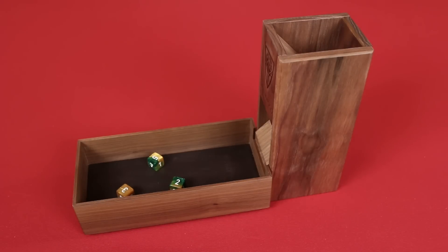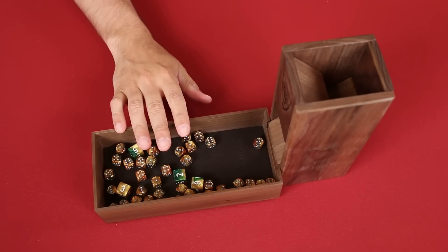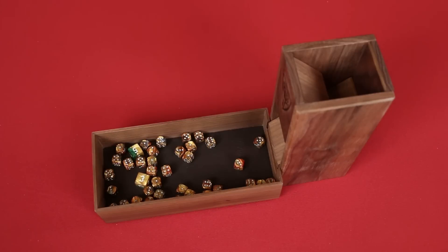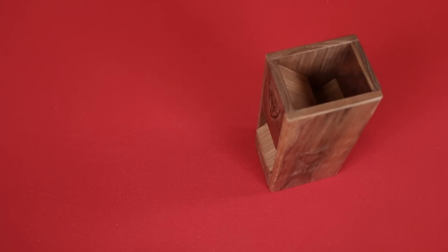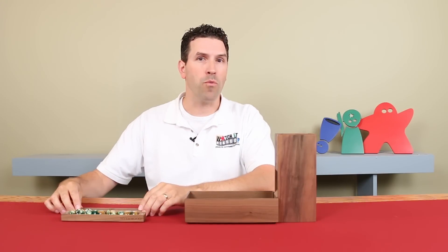Got a bunch of dice to roll? No problem. This tower has tons of capacity — there's loads of room here. And because the tray is a nice size, it's easy to get in, collect the dice out of it that you want, or just go in and scoop out whole bunches of dice at once. You can choose to order the tower on its own, in which case it'll come in a box like this, and then you can use the box as a dice tray, pouring your dice into it.